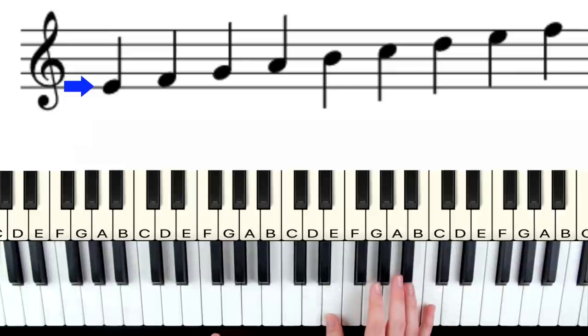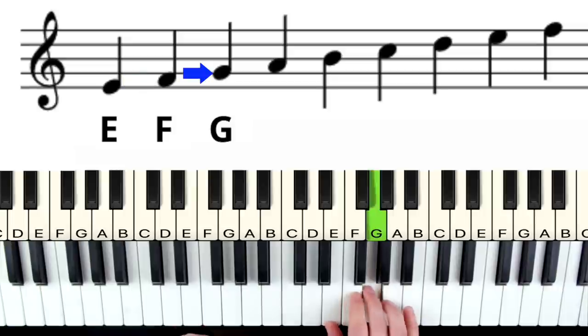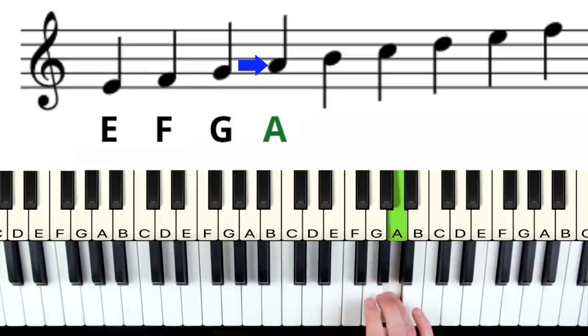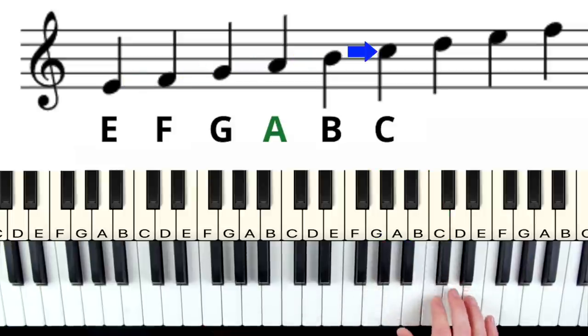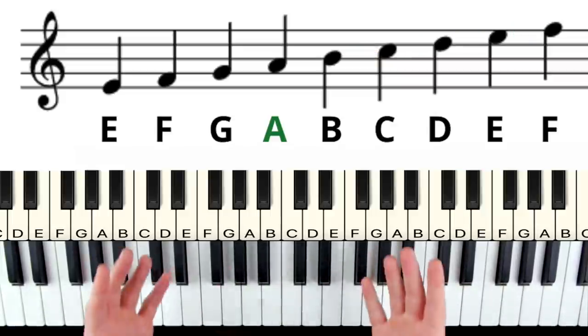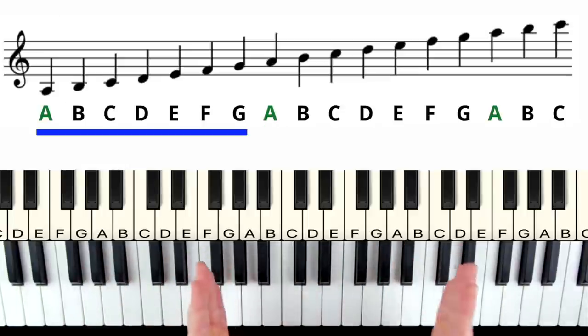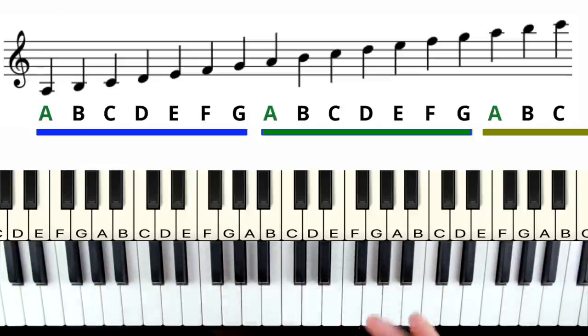This bottom line is the note E. Then the next space up is F, then the next line G, the next space A, and then B, C, D, E, F up the keyboard. You'll notice this makes logical sense — it's the exact same order as the alphabet from A up to the letter G and then it restarts back with A.